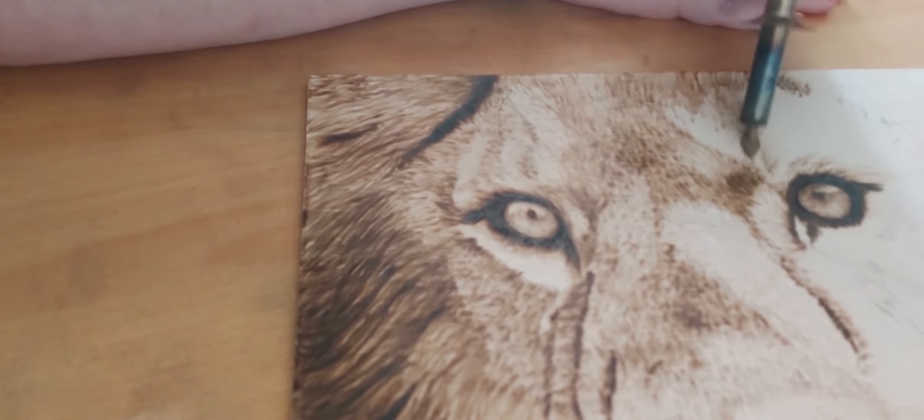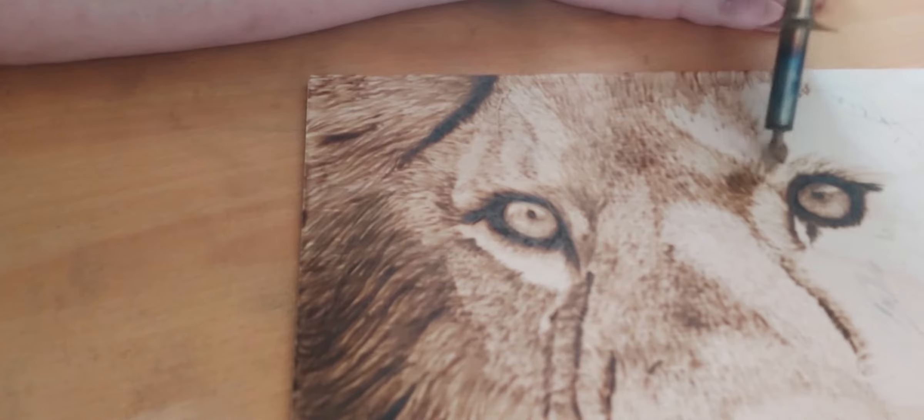Animal portraits are definitely easier than people portraits. It's mainly because if you make a mistake on animal fur it's not going to be as noticeable, whereas if you give somebody a freckle that they don't have, that might create some issues — especially if it's a commissioned piece.